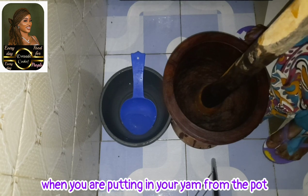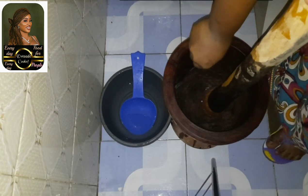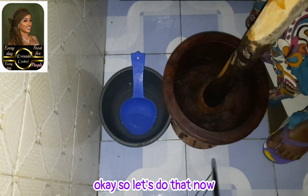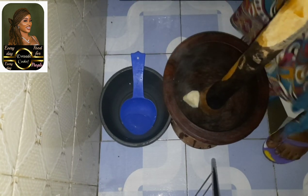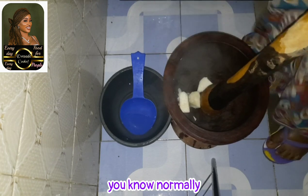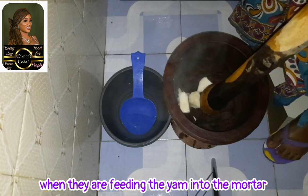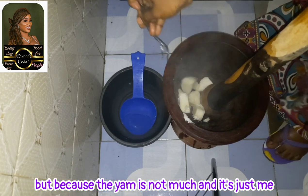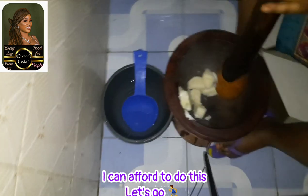The first thing you need to notice is that when you are putting your yam in from the pot, you need to put it to the front of the mortar. Normally when someone is feeding the yam into the mortar for you, you need to immediately start pounding it. But because the yam is not much and it's just me, I can afford to do this. Let's go.